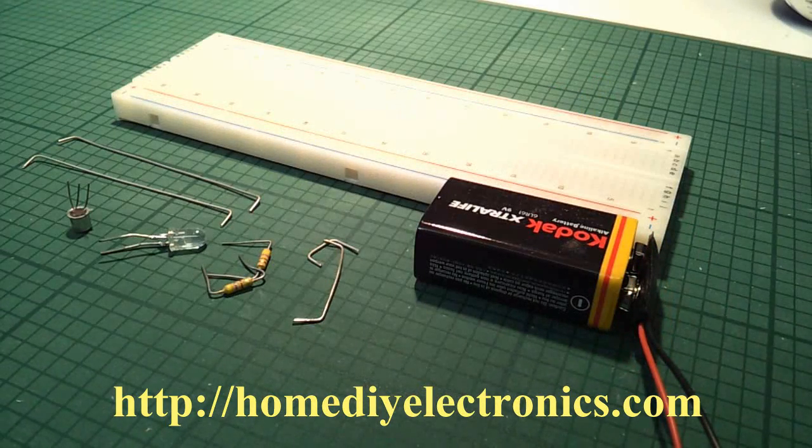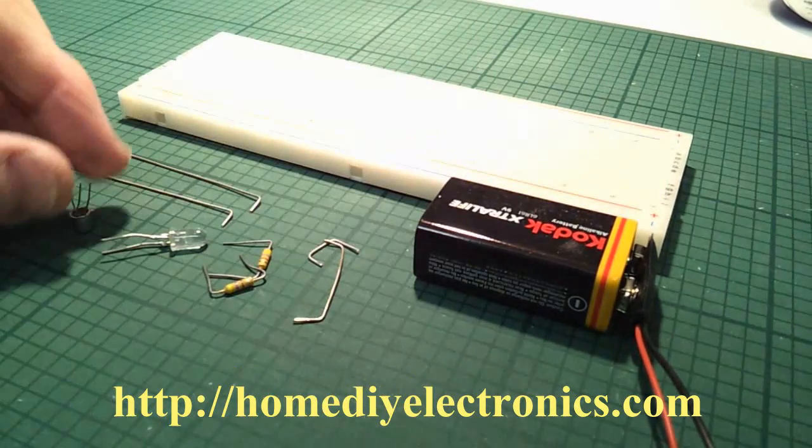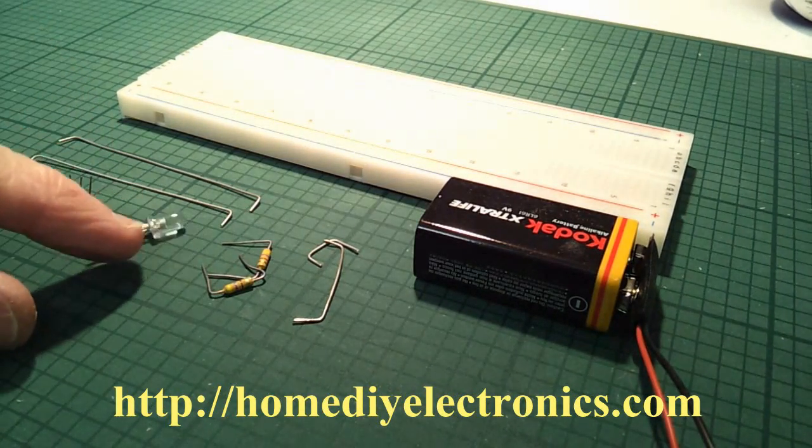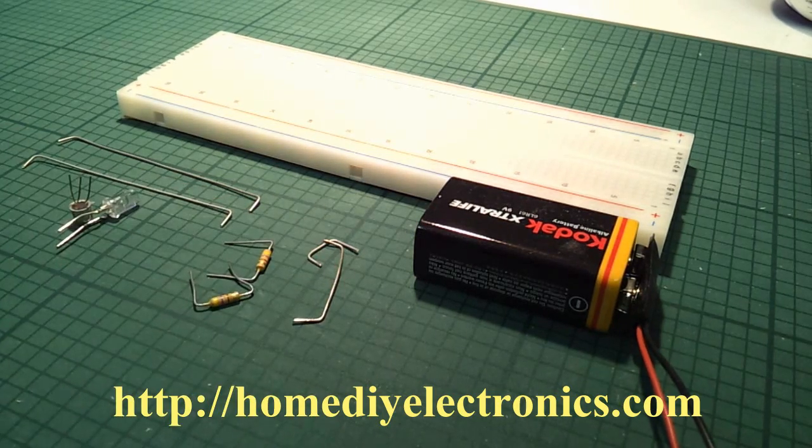Here we are then — we're going to start with a solderless breadboard, a battery, a transistor, an LED, two resistors, and a few bits of wire.